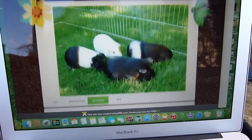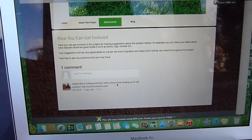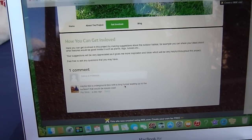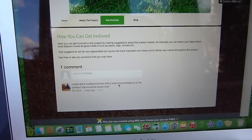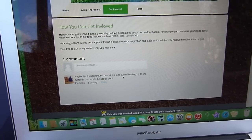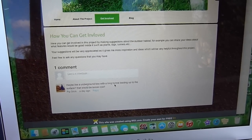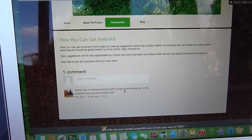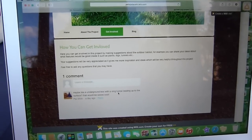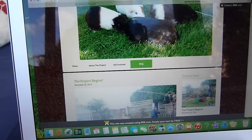This is the get involved page, and basically you can just suggest any ideas that you have about this project — things which you think would be great in the area. It would be really great to hear from you guys, and if I really like your idea it may actually go in the outdoor enclosure. There's a comment section where you can leave your suggestions.